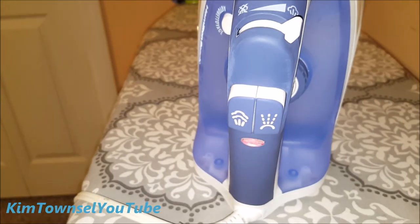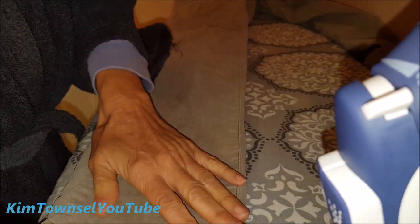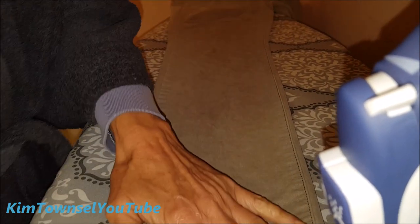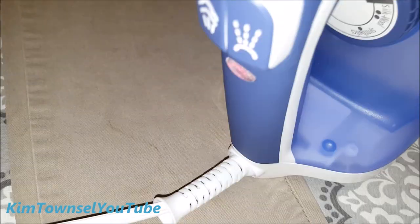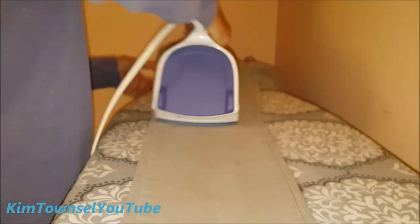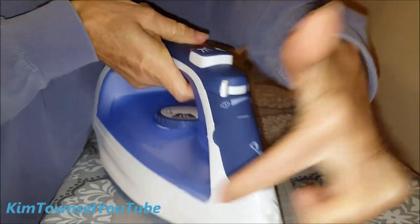Very nice — just going to iron some clothes. I have some very wrinkled pants here because I washed them and they've been sitting for a while. The way I iron my pants: I find the inseam, flatten that, do the legs first, then do the waist. I set up these very wrinkled pants with the inseam flat, smooth it out, and I'm prepared to iron the legs first. This iron is super easy to use — I like the ergonomics and its narrow little front, like a porpoise nose, which makes it easy to use.